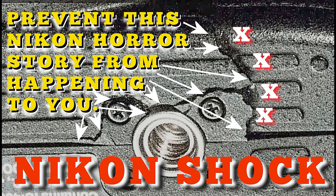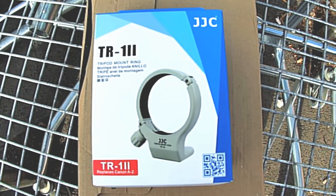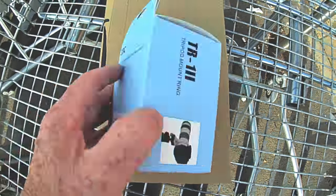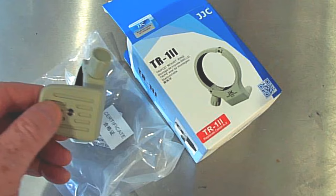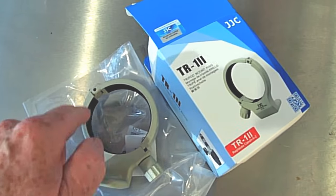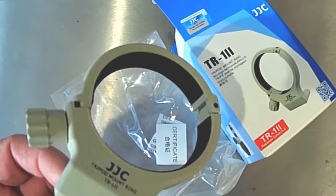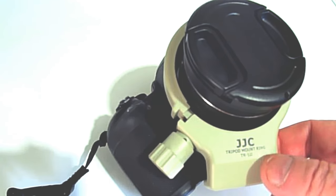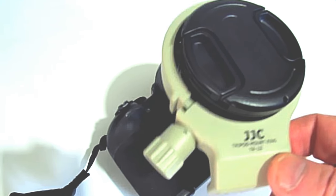Hi there and welcome to this how-to on avoiding a shock horror Nikon thing happening to you. It's to do with that little bush ripping out, and this is what I bought. I bought it on Amazon — cost me less than a tenner delivered. You can't complain at that. The inside opening of it is 64.5 and my camera is 60.